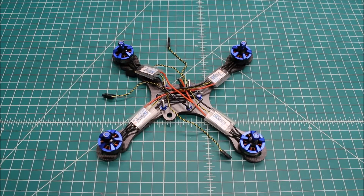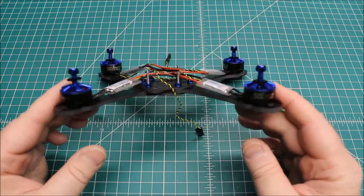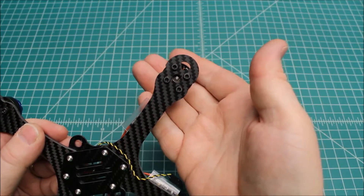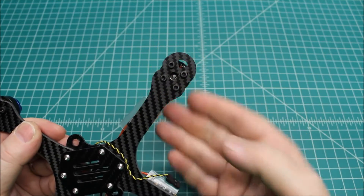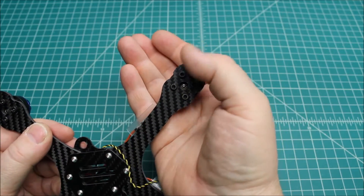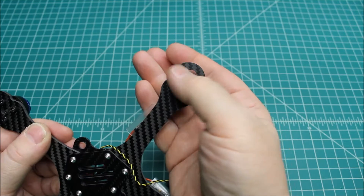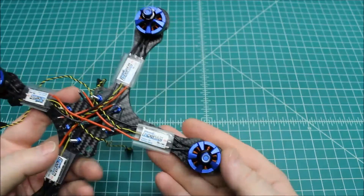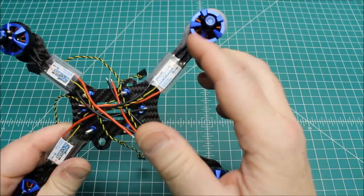Doug here again from X Frames FPV, continuing this build video on the Hyper Light. We're going to highlight some sections. The motors are mounted up here — some people just put two screws in them, and that's really all that's necessary, but I like to put four for my customers, just because not knowing what level of flyer they are adds a little insurance. The ESCs are mounted up and wired to the motors.